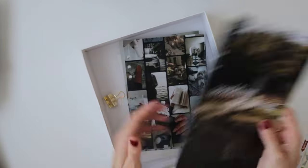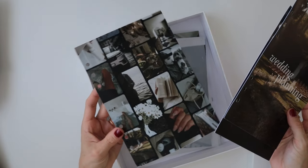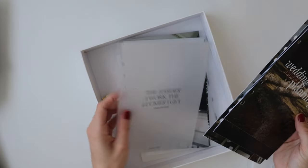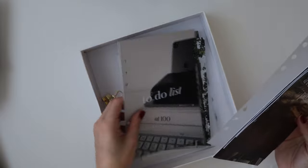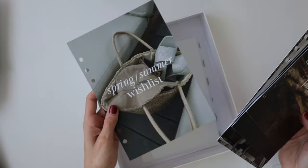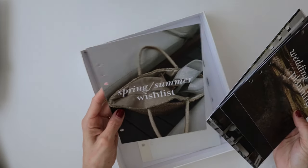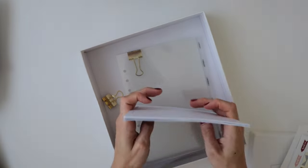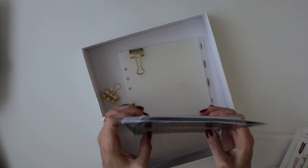We have a wedding planning dashboard, Christmas planning which I'll hold onto for next year. As you can see, these are the dashboards where the image goes right to the edge, which does look really nice. We've got my vision board from last year — I did want to keep it. 'The harder I work, the luckier I get' — love that dashboard. To-do list, designer trading, spring/summer wishlist — I don't need that right now. I just like to hold onto them as well as some clear dashboards that I like to use.